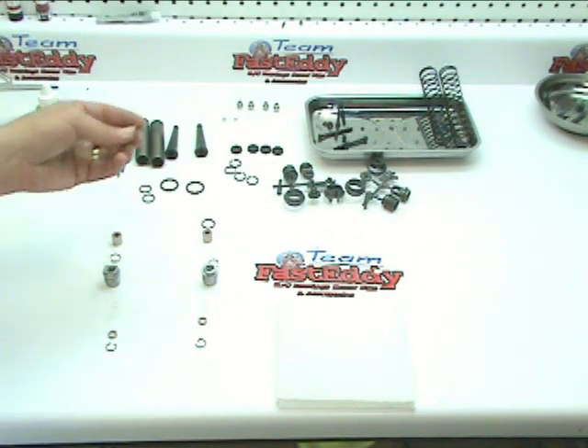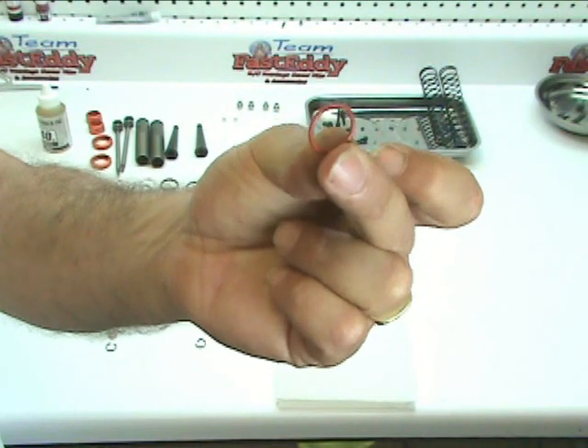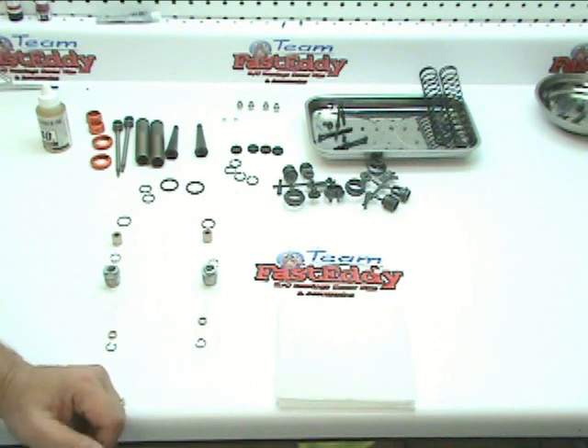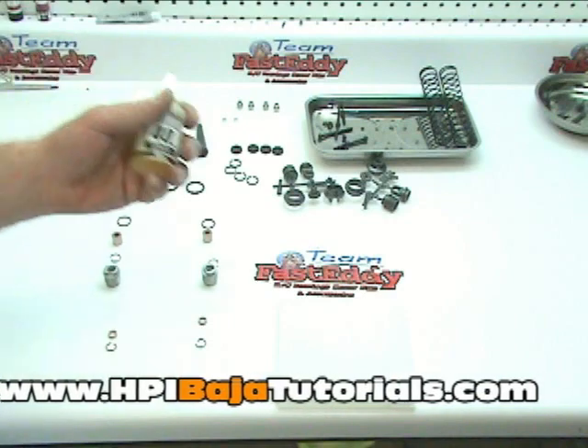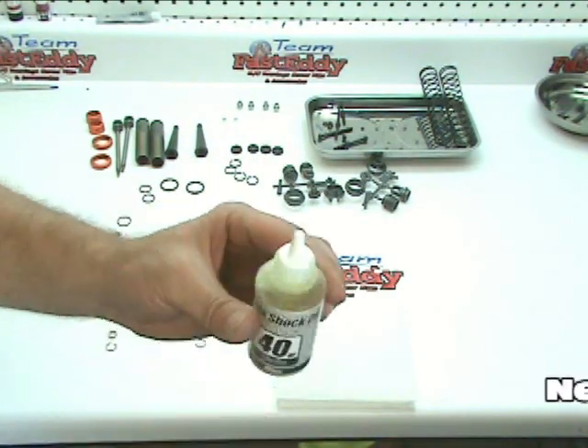Then your orange-colored gasket. Go ahead and lay them out in two lines — we're going to do both shocks at the same time, or you can do one shock at a time. I like to do them both simultaneously because we're going to use tools at certain areas and it's easier. You'll also want to grab your shock oil and open that up.